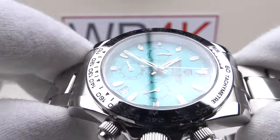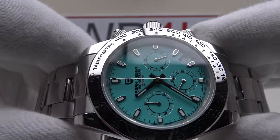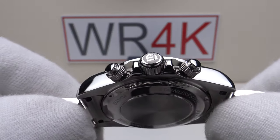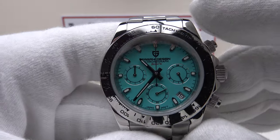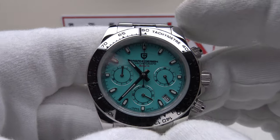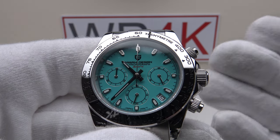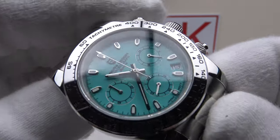The movement is the Seiko VK63 MechaQuartz — a reliable, well-proven workhorse movement. It has a stated two-year battery life based on using the chronograph 60 minutes per day, but in reality you're not going to use it that much, so it's nothing unusual for a VK63 battery to last three to four years. You could potentially buy this watch and wear it daily for three to four years before needing to change the battery — a no-nonsense, trouble-free daily wear piece. It's also practical in a collection as you never need to manually wind it, and being battery-powered it's constantly set.